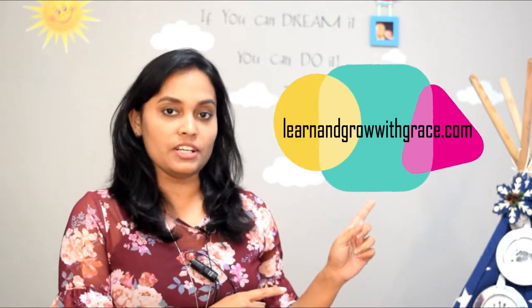Hi everyone, this is Grace. Hello and welcome! This video is going to be another fun math activity video for your little one. I'm going to give out some cool printables in this video, so to get those printables click on the link in the description box below — it will take you to my website learnandgrowwithgrace.com — and you can print these out for free. So let's begin!